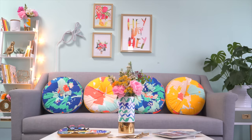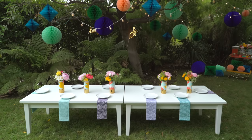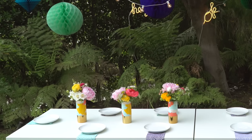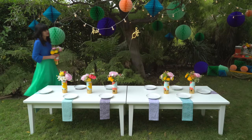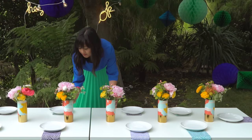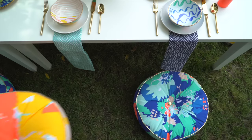For a casual summer party, I love setting out low tables on the grass. It feels casual like a picnic, but a little more special. First, I like to start with the centerpiece, and today I'll be adding a cluster of vases filled with my favorite flowers. By clustering a few vases together, it creates more impact than a single vase on its own.